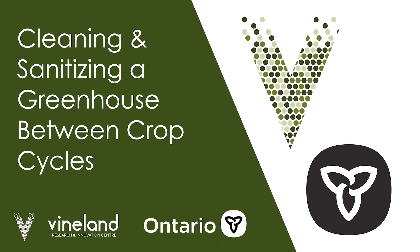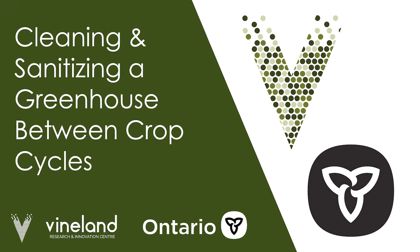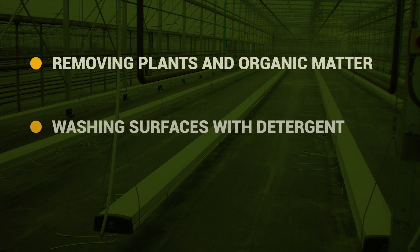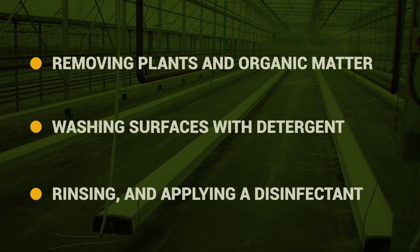In this video, we will outline the necessary steps to cleaning and sanitizing your greenhouse between crop cycles. This includes removing plants and organic matter, washing surfaces with detergent, rinsing, and applying a disinfectant.